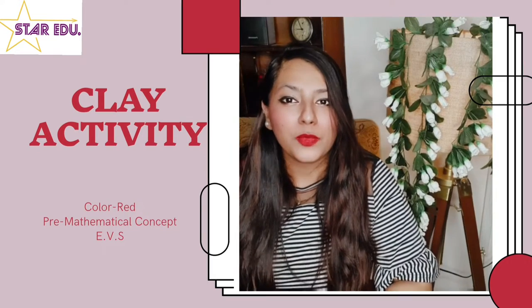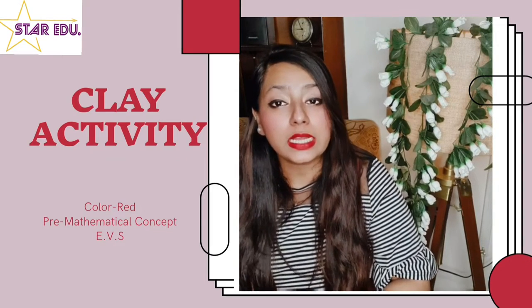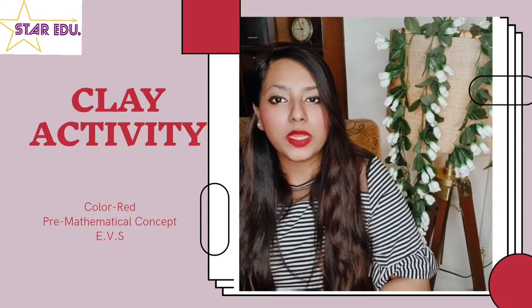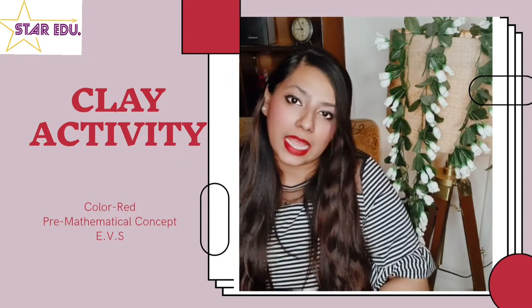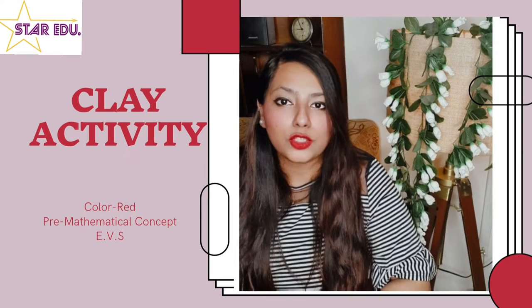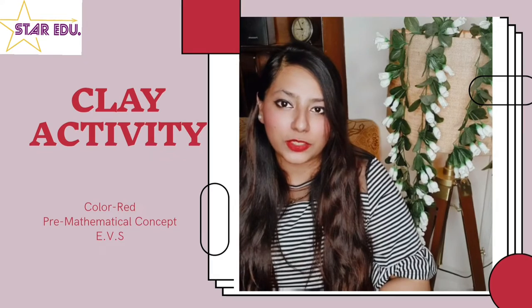Hi, we are back with yet another fun-filled DIY for our little babies. Today, we will be doing a clay activity where we will be imparting information about the color red, about a snake and an ant, and also a pre-mathematical concept. Let's dive into the video.